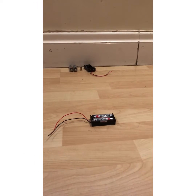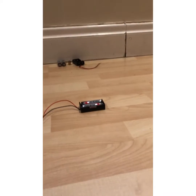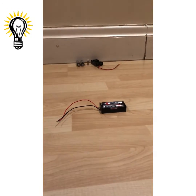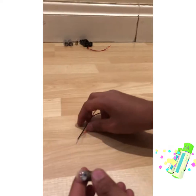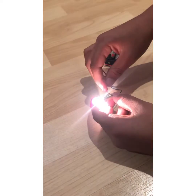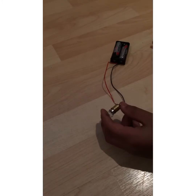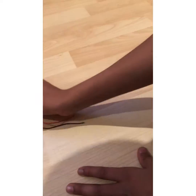Hi guys and welcome back to another video of the Yummy Twins! In today's video we are going to be showing you how to make a light bulb go on with just these two batteries. I'm just going to first show you what it's going to look like — it's quite easy, you just need a few things.